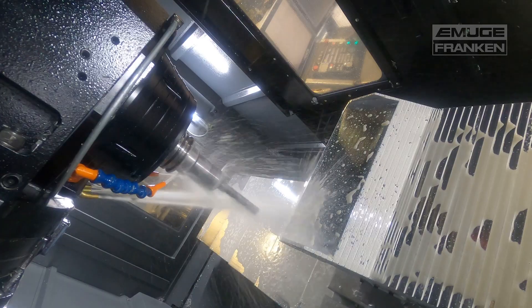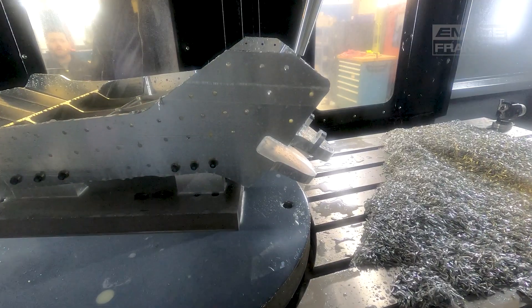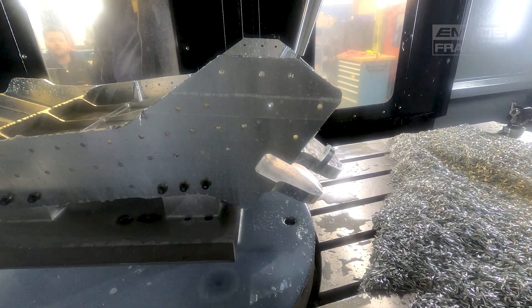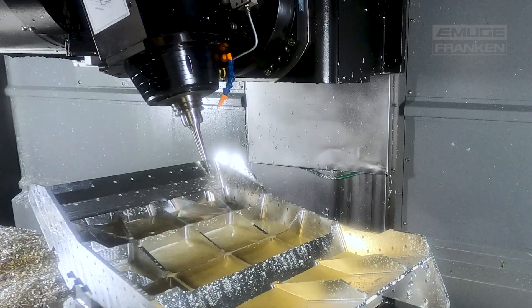My job is to help the customer and end users obtain the highest performance tool for the application — the best holder, the best drill, the best tap — and run at the most effective speeds and feeds possible. We help them not only select the tool, the holder, and the strategy, but how to utilize it and put it together as a total package.